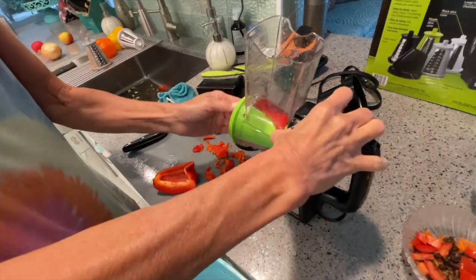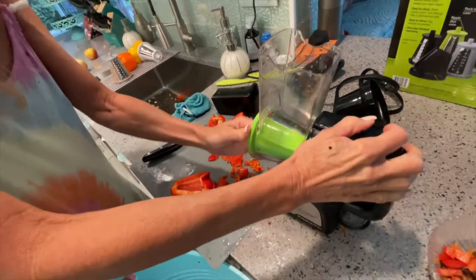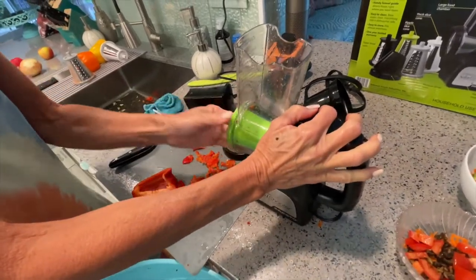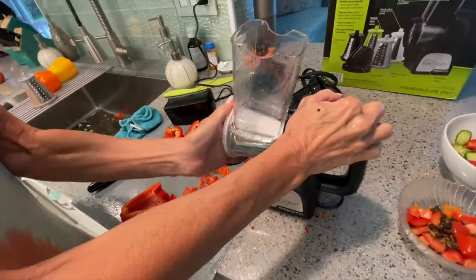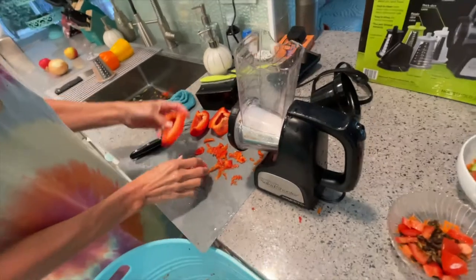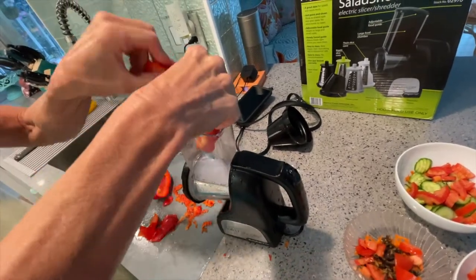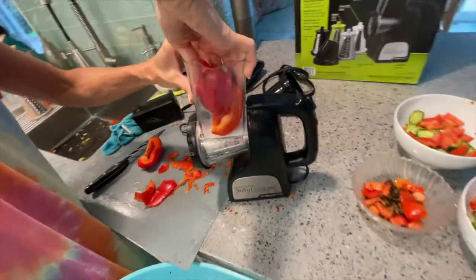Yeah, just because remember how thin it was on the cucumber? It was very thin, so I think these will be thin too. So the white one — try the white one. All right, let's give it a shot. Put two of them in so they're pushing against each other. That's it, that's the way. All right, now let's try it.